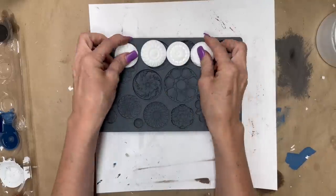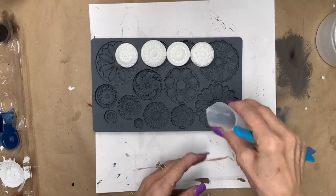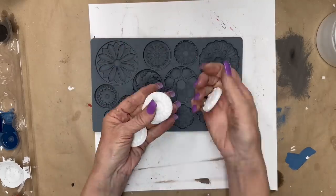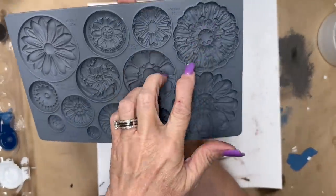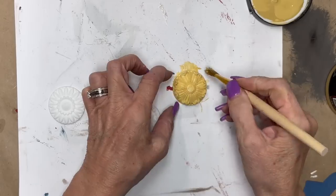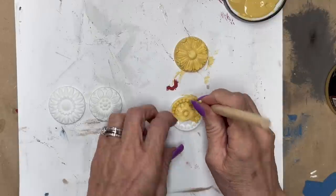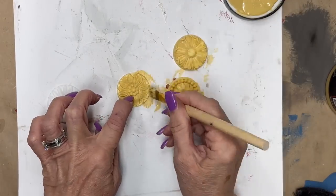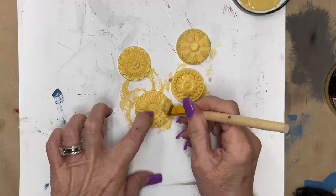I used my Amazing Crafting Resin — the one that dries in 10 minutes — mixed in equal parts and poured it into IOD molds. These little rosette medallions are absolutely beautiful — look at the detail in the mold. The mold tells you how much to mix up. I get my IOD molds, stamps, and transfers from Two Chicks Home and Market over in Denison, Texas. She is amazing — I'll leave her link in the description. If you're ordering for the first time from Elsie, she'll give you a 10% discount using that link.